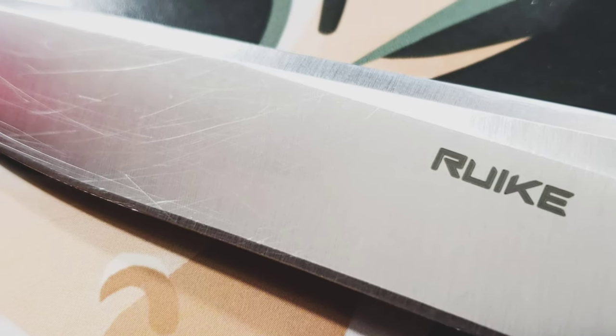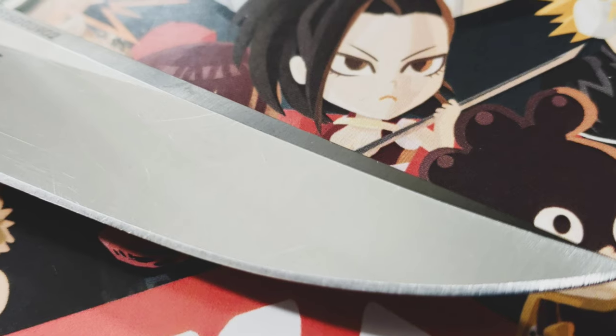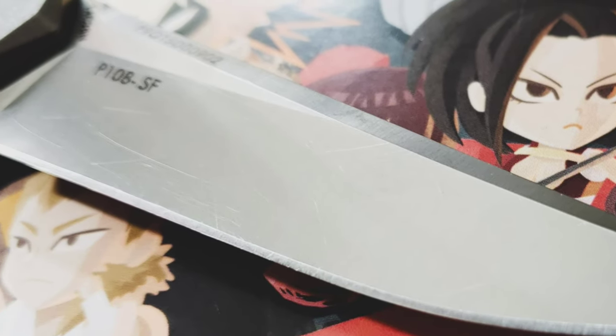I want to talk about the blade steel here. I'm not sure if it's the finish or not, but this thing scratched up really easily for me. I don't care about that — I like knives to look worn and used — just something I'd like to point out.